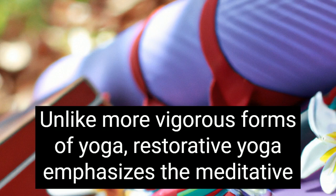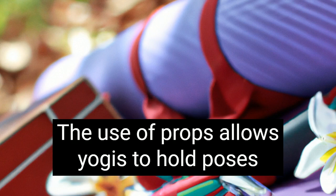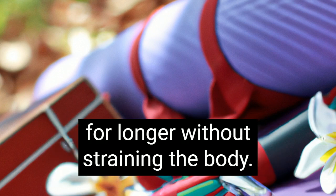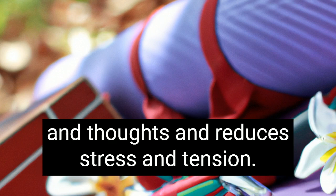Unlike more vigorous forms of yoga, restorative yoga emphasizes the meditative aspect of yoga and the union of body and mind. The use of props allows yogis to hold poses for longer without straining the body. It also enables students to focus on their breathing and thoughts and reduces stress and tension.